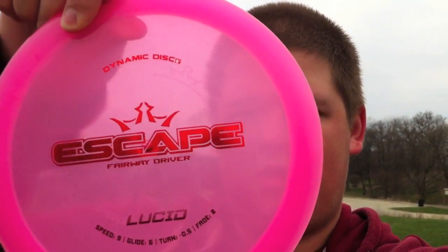Alright guys, welcome to the second disc golf disc review that I'm going to do on Disc Golf Weekly. Like I said last week, this week's disc is going to be the Dynamic Discs Lucid Line Escape.